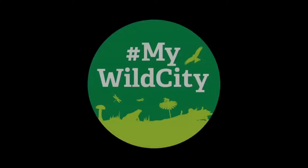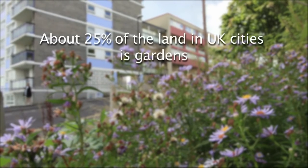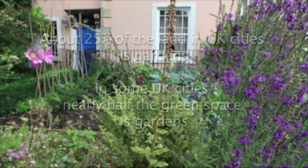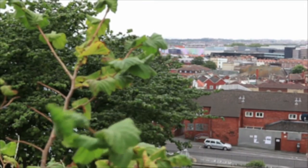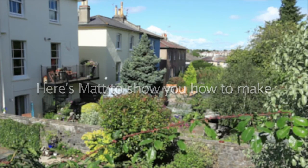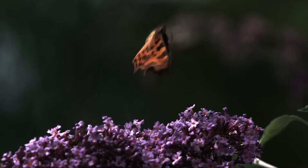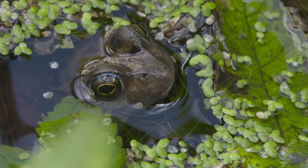Thank you so much for joining us. A single garden can support over 2,000 species of invertebrates, and by providing a variety of homes for them, it can drastically increase the number that we see in our gardens. And it doesn't just benefit the invertebrates — it's the frogs, the amphibians, the newts, and even hedgehogs can benefit from them.